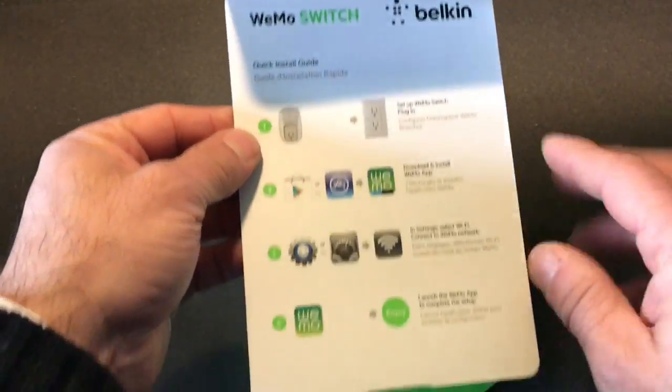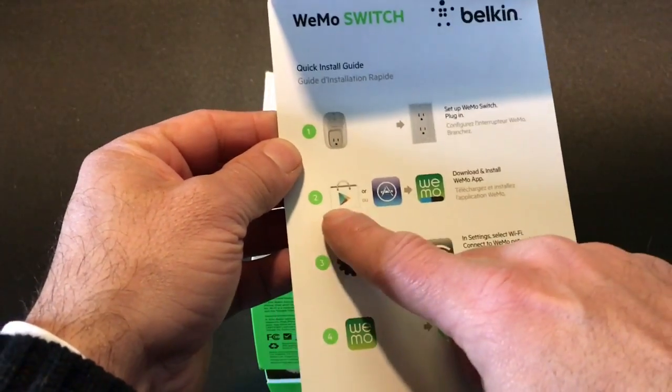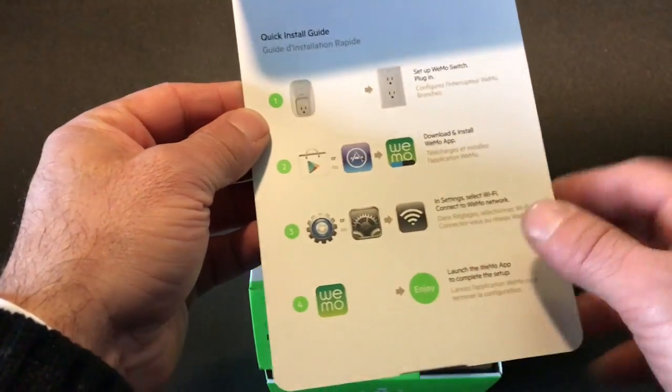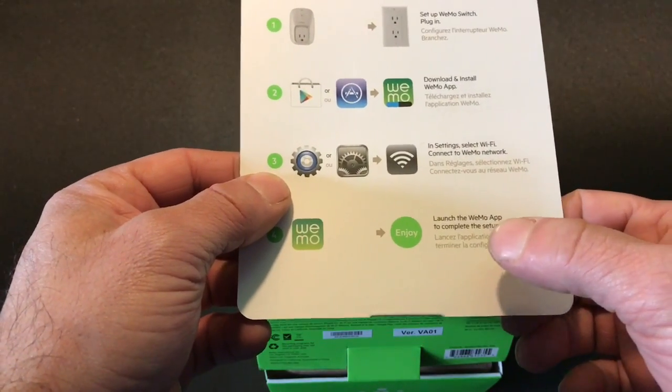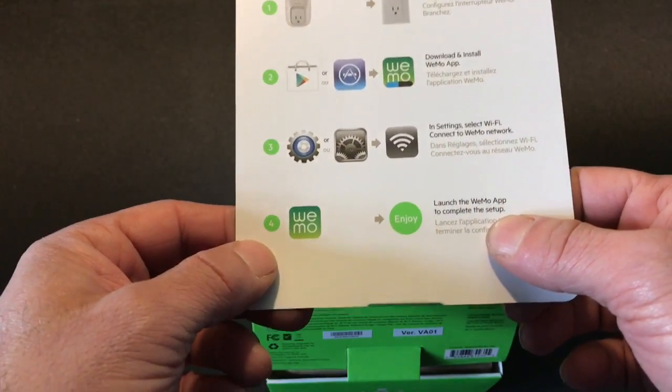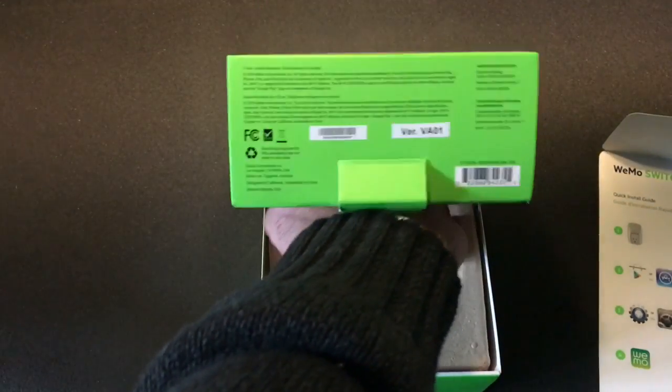Now let's take a look at the Wemo plug-in switch. Inside the box are the instructions, and it's really that simple — you take your plug, plug it in, download the app on Google Play or the App Store, sync it into your home Wi-Fi, launch the app, and you're ready to go.